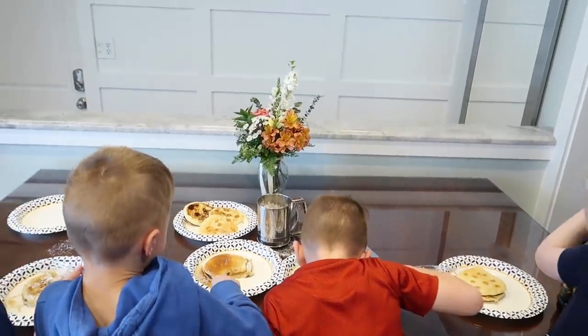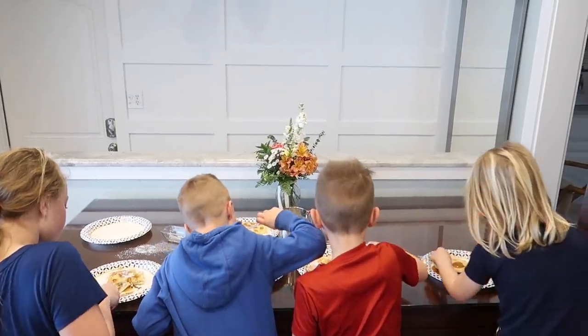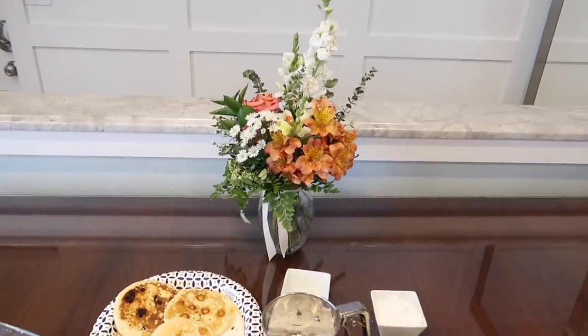I think those are the longest-lasting flowers I've ever had in my life. Thank you, Allie and Tylan, for sending those to us on launch day. That was a while ago — a week and a half ago.